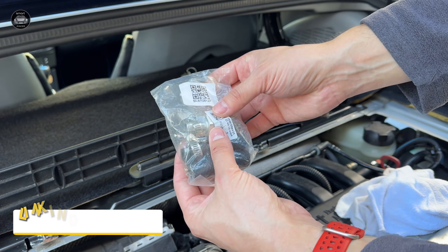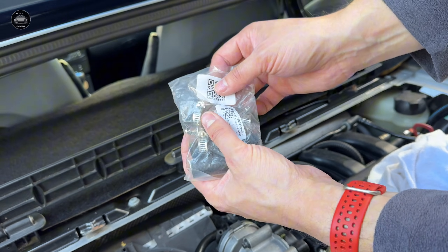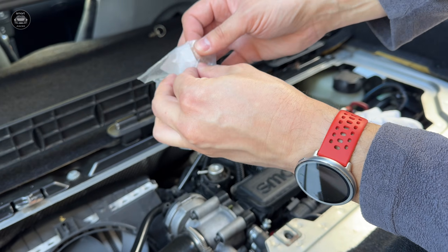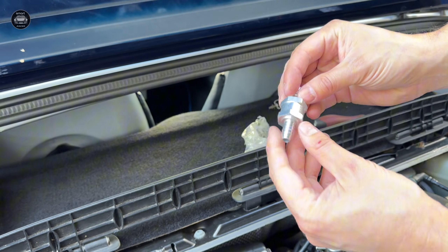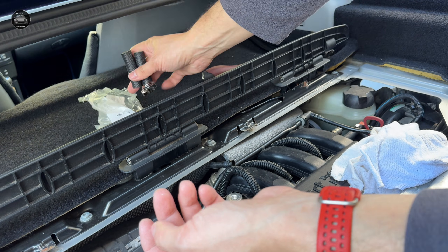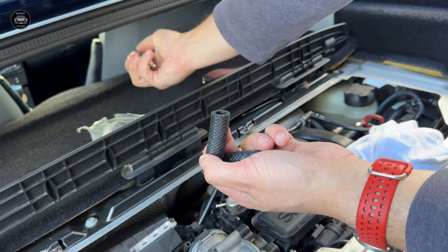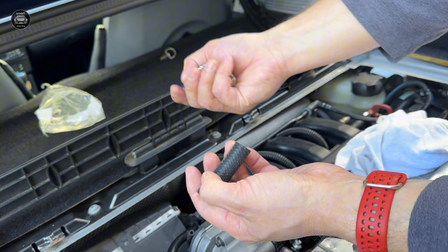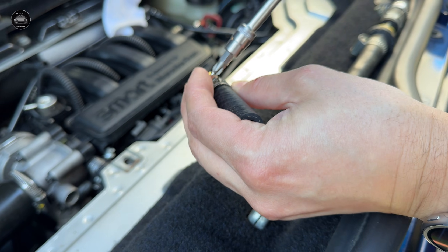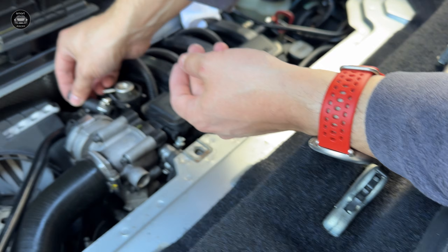Here we have a new set from the site — link in the description. I'll show you what you get inside. You will get a metal non-return valve, two pipes like this, and clamps. I'll just prepare one side like this.